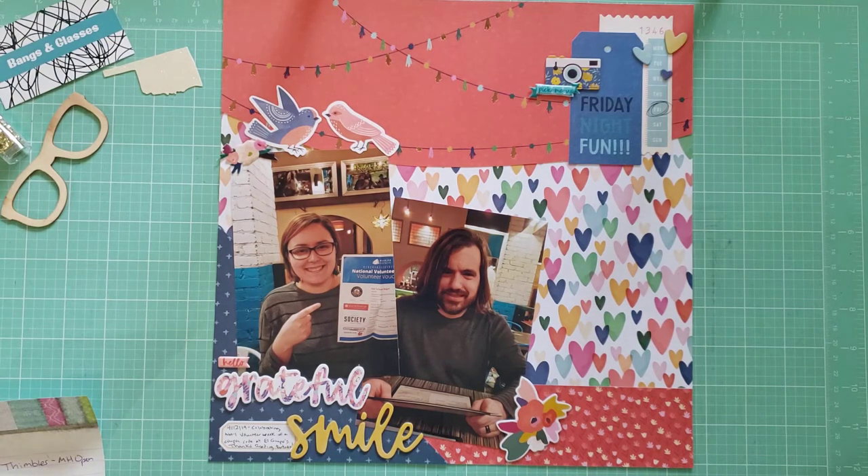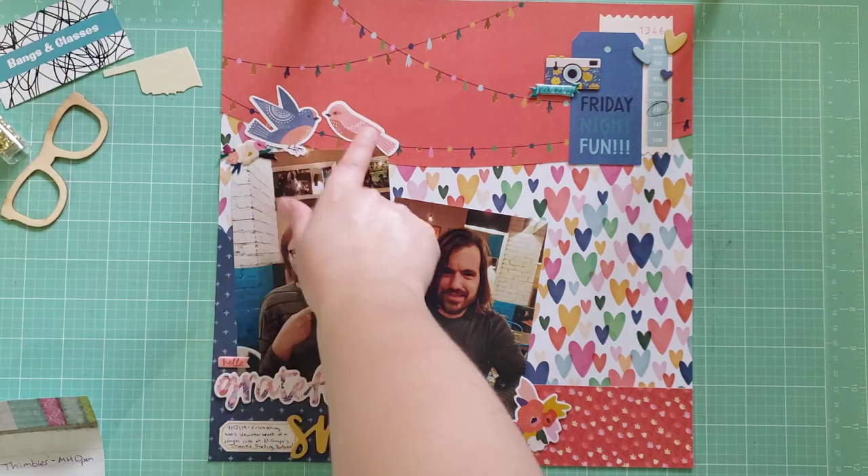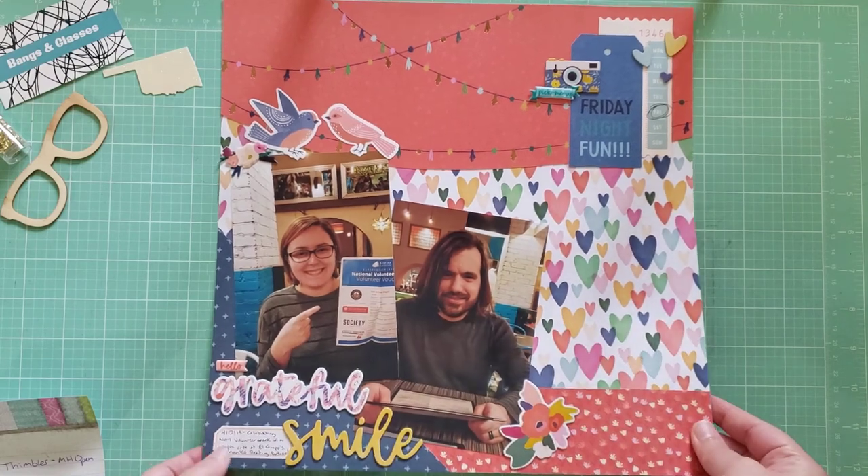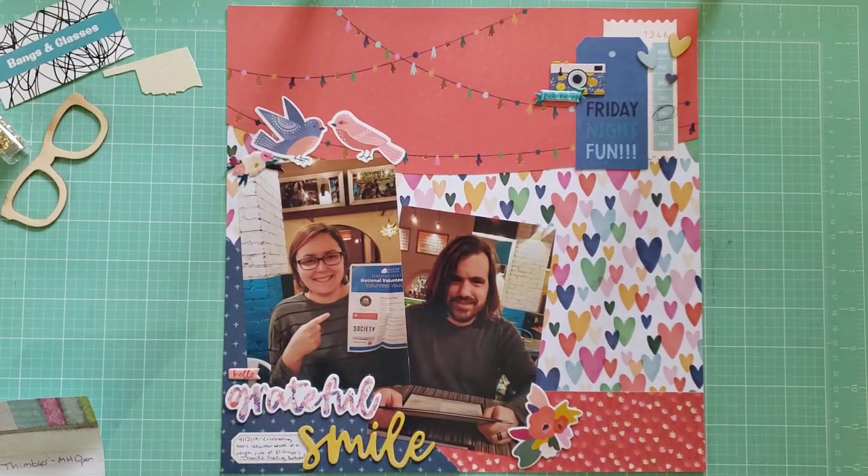Finally, this is our last layout — some photos of me and my husband. We got to go out to eat and got a coupon for our volunteer work. It's called Hello Grateful Smile, and it's mostly Dear Lizzie stuff — Dear Lizzie Stargazer and Dear Lizzie She's Magic. Of course, I love to use birds to represent me and my husband.